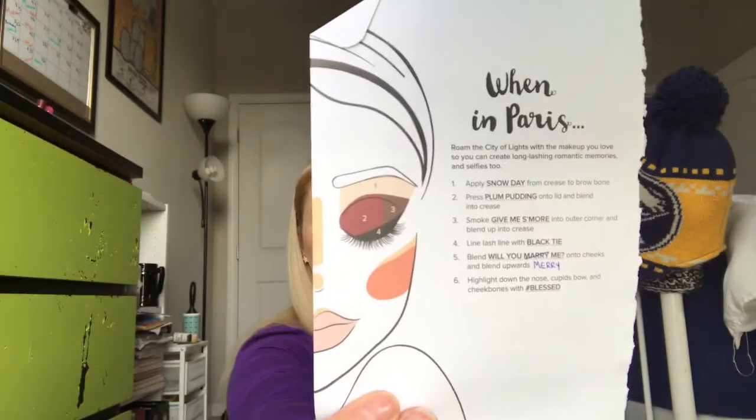Here for another check-in — this is the July look. I just pulled in at work and I completely forgot to do my check-in this morning, so I'm doing it now. This is the August look. September — this is the September look. It's Plum Pudding all over the lid and into the crease, and then more in the outer corner, up into the crease, and Black Tie along the lash line. I patted a little Plum Pudding on my lips because this was a pink lipstick, and I made it not pink, so it went better with the eyes.